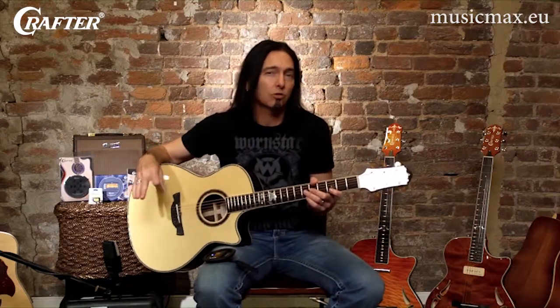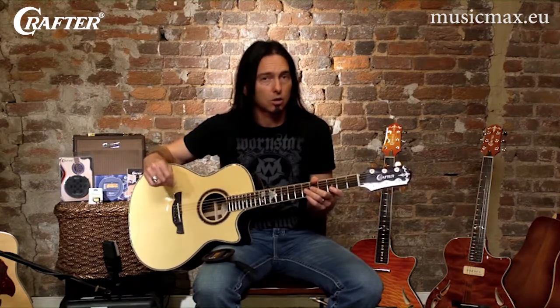If the wood in your guitar begins to dry out, it can cause a number of very serious and costly repairs — anything from the top of the guitar starting to cave in to the bridge coming unglued from the body.